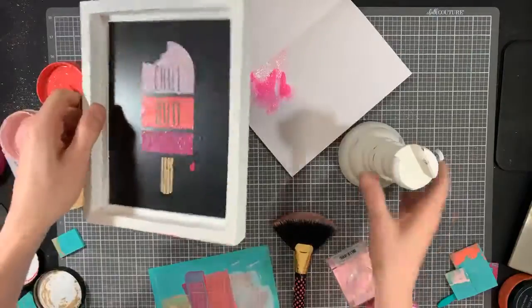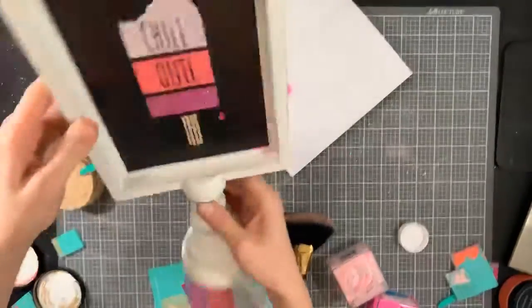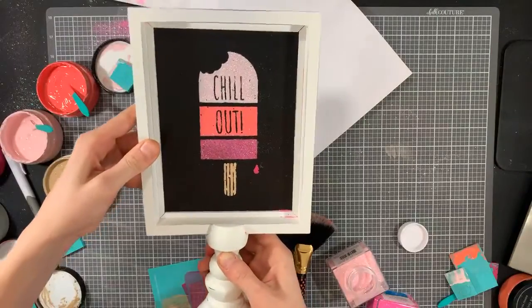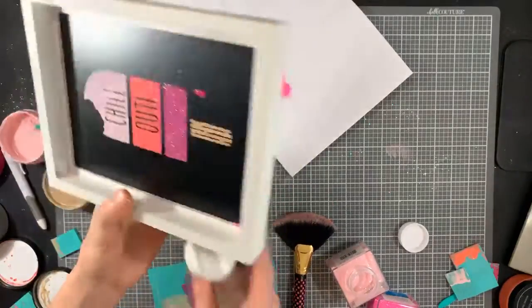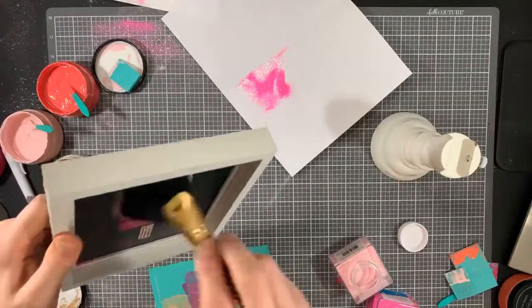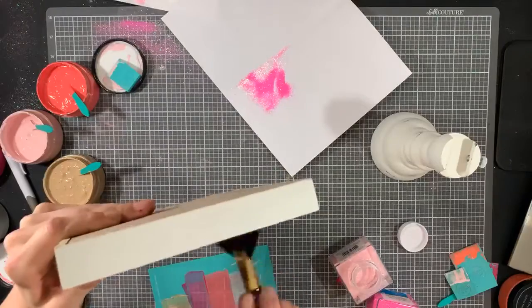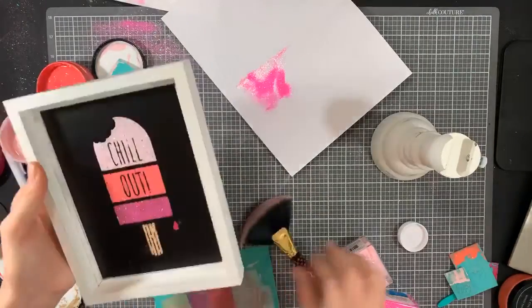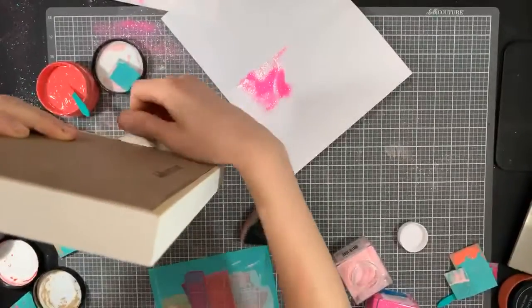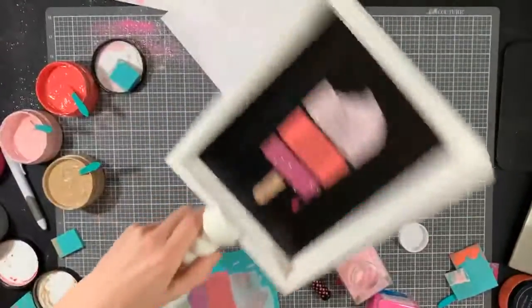The fun thing about this is if you have one of these boards, you can put it either vertically or horizontally and then just screw in the little back piece. Now that I have a little bit of glitter everywhere I can just brush it off and then set it in my board base and screw it in — it's tight, it's there.